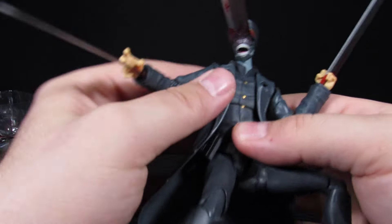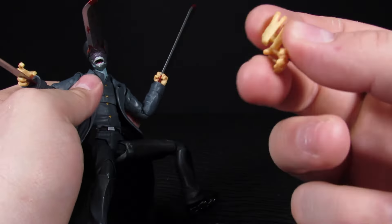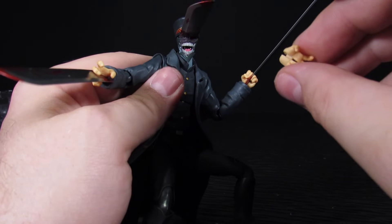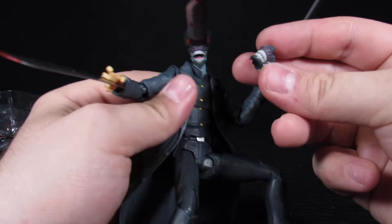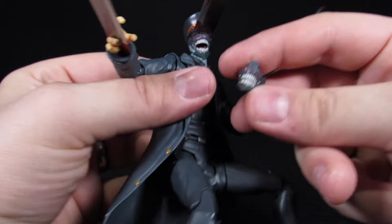For the other accessories: you get two relaxed hands, two clenched fists, and two clasping hands. That's about it for the hands. For his face, he comes with an open mouth and a closed mouth expression.